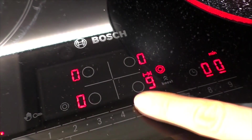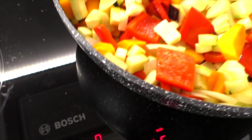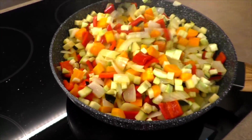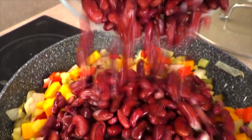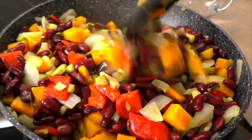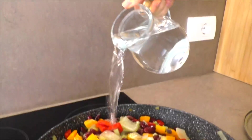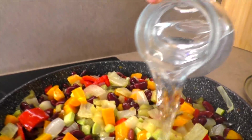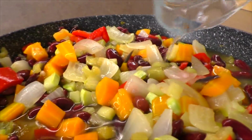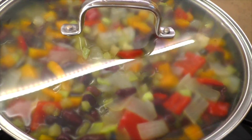Прибавляю огонь до максимального и при помешивании пассирую овощи 5 минут. 5 минут прошло. Добавляю 600 г заранее отваренной фасоли — вы можете использовать консервированную. Перемешиваю всё. Добавляю к овощам и фасоли 700 мл воды. Накрываю крышкой и оставляю на среднем огне на 20 минут.